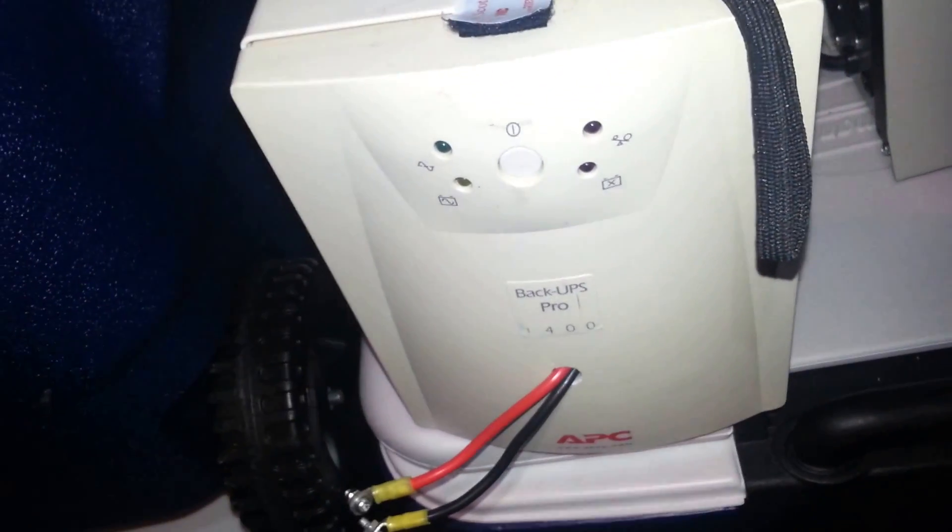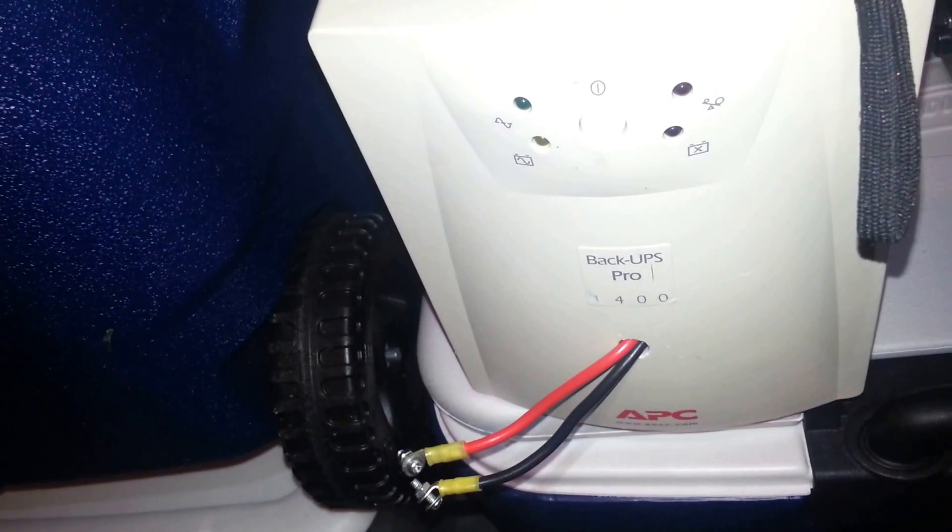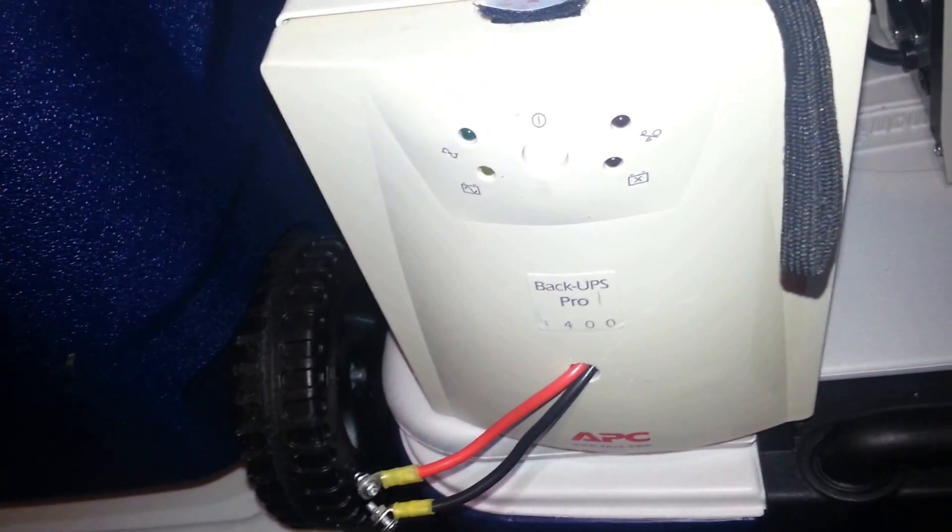This unit puts out about 950 watts, which is decent, but I had an issue with it — it actually fried my fan. I had an electric fan to cool my shed, and this UPS fried it. It turns out this UPS is a modified sine wave UPS, and anything that runs off an electric motor you don't want to plug into a modified sine wave UPS.